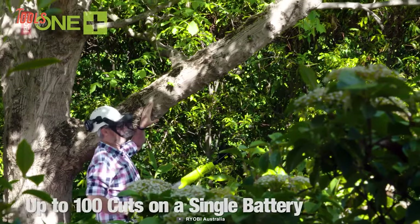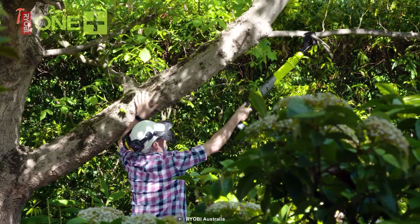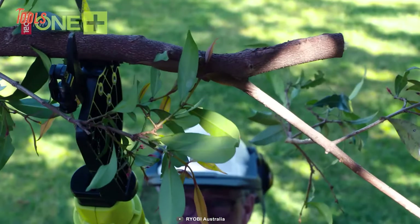Surprisingly enough, it lets you get up to 100 cuts on a single battery. It simply extends your cutting capabilities and brings the most clean cut for a perfectly edged look to your garden. So say goodbye to all those headaches of overhead pruning tasks.